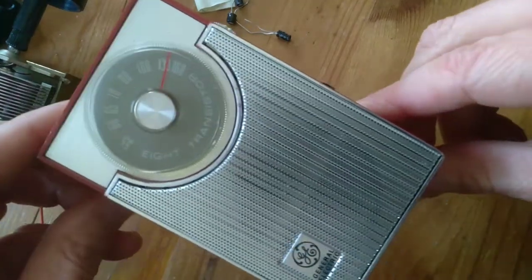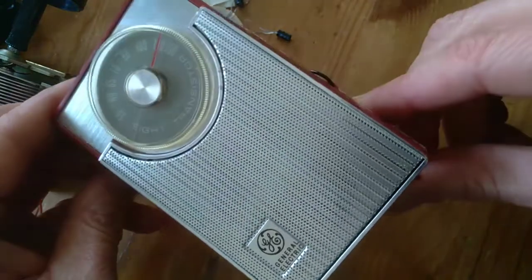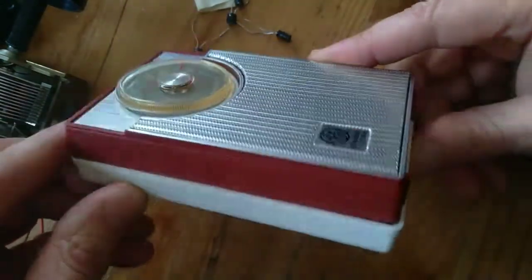Greetings, friends. Check out this sweet 8-transistor GE, the 8-Mate portable radio.